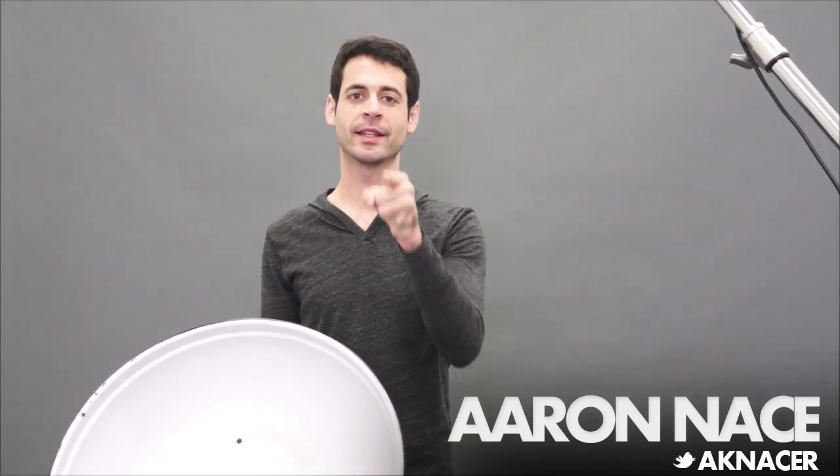Thanks guys. Hey guys, welcome to FLIRN. My name is Aaron Nace, you can find me on Twitter at AKNace. This is a community built around making you better at Photoshop and photography, and all week long we're doing lighting. We're in our new studio now and we're using a shotgun mic.